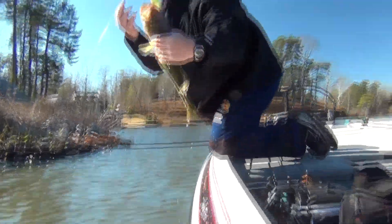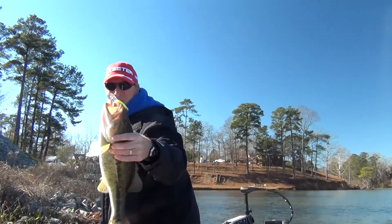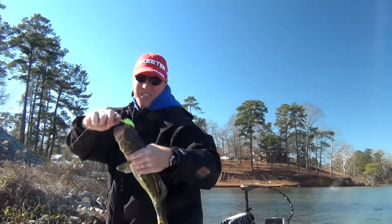That's on the Bandit 300. That's a Lake Jordan spotted bass. It's cold in January and it'll still hit that little Bandit 300.